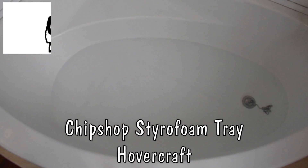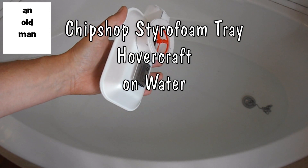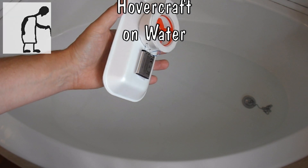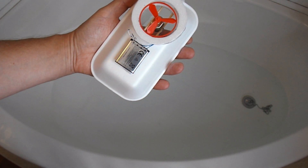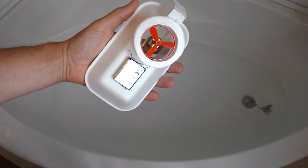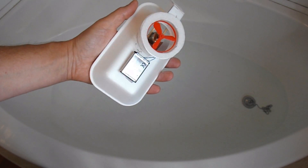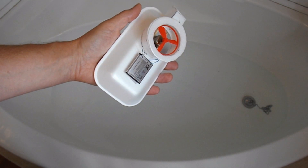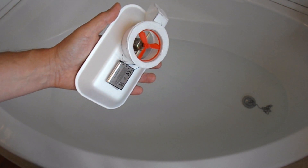Hi guys. Made this hovercraft last night and Mystery Kings asked in the comments whether it would go on water. I suspect they were joking because I had commented on a previous hovercraft that people always ask me if they work on water and I hadn't demonstrated. So,